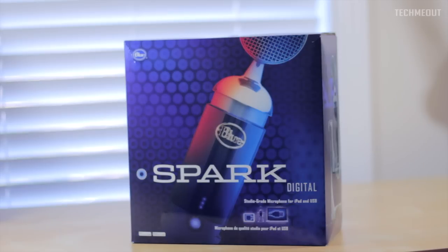Hello and welcome to Tech Me Out. Today we're going to be doing a quick unboxing of the Spark Digital Microphone.